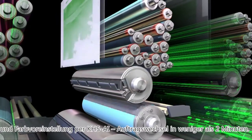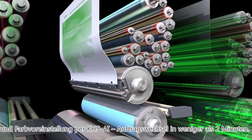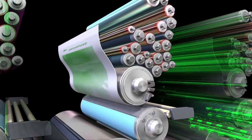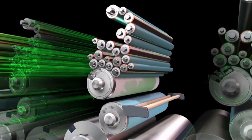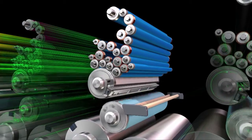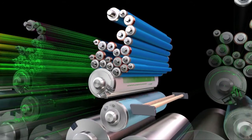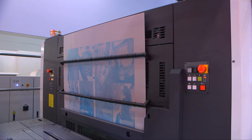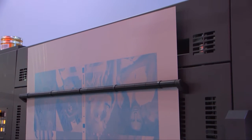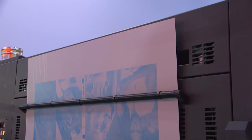Parallel control means that multiple press functions are occurring simultaneously: plate changing, blanket washing, and the KHS-AI ink settings — making the total changeover time less than or around two minutes. Since it's benderless, there's no bending work even in jobs with many plate changes, resulting in much higher efficiency.